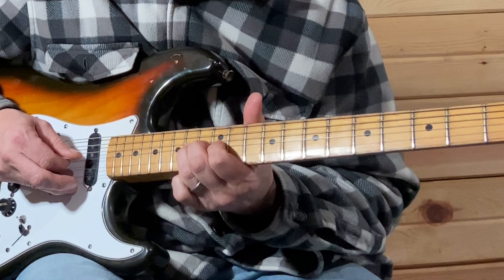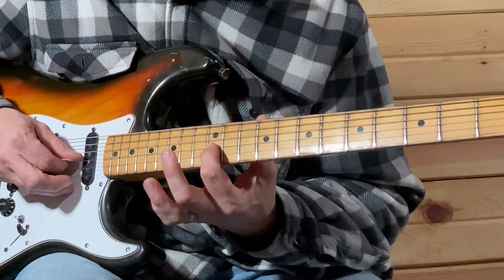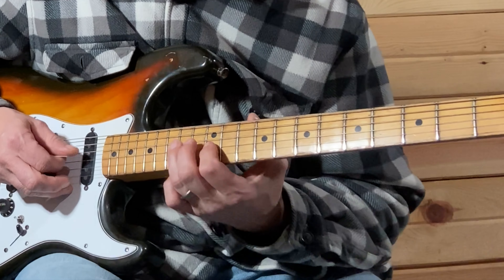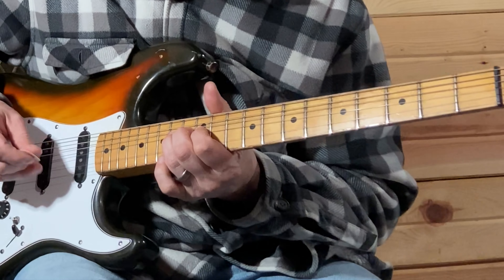Now you're going to be sliding up to your 14th fret on the D string. Nice and slow — slide up to 14 on the D string, then on the G string: 12th fret, 14th fret.